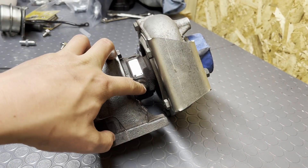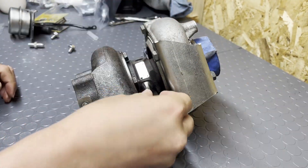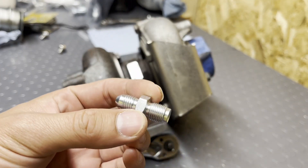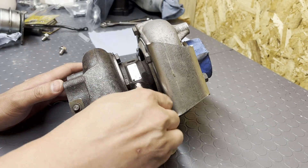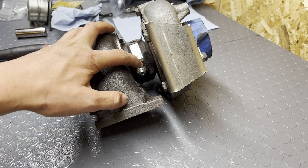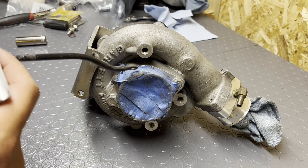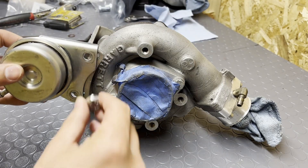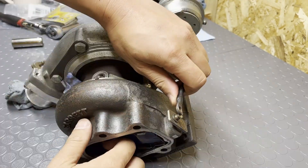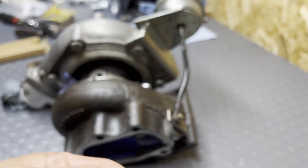First step, we're going to replace this oil feed line on the turbo with the new one — the size for it is 5/8. Here's the new fitting we got. This is a flare fitting, so you just want to make sure to get it nice and snug. Flying Miata recommends about 11 foot-pounds, but essentially you just want to get it nice and snug. Next step, let's go ahead and get on the wastegate actuator and get this little clip on that will hold the wastegate actuator arm in place.